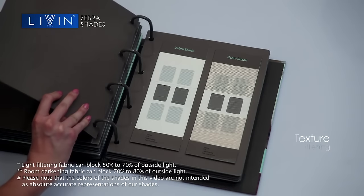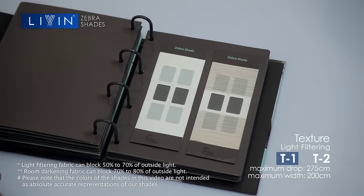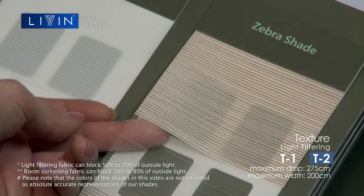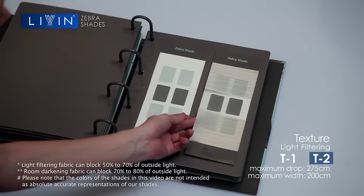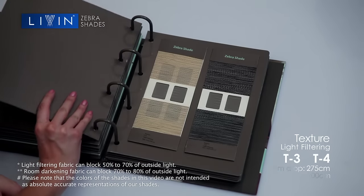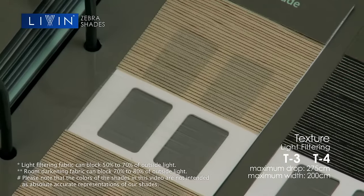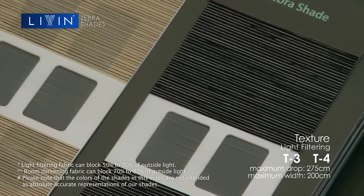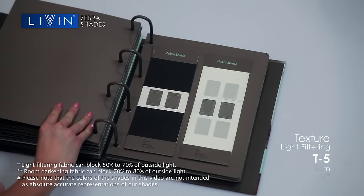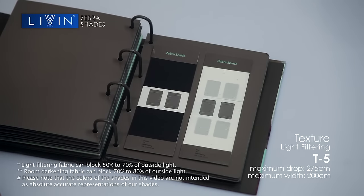Try the T1 and T2 variants if you prefer the light colors. While T3 and T4 are the darker variants. And the T5 offers you a black matte finish.